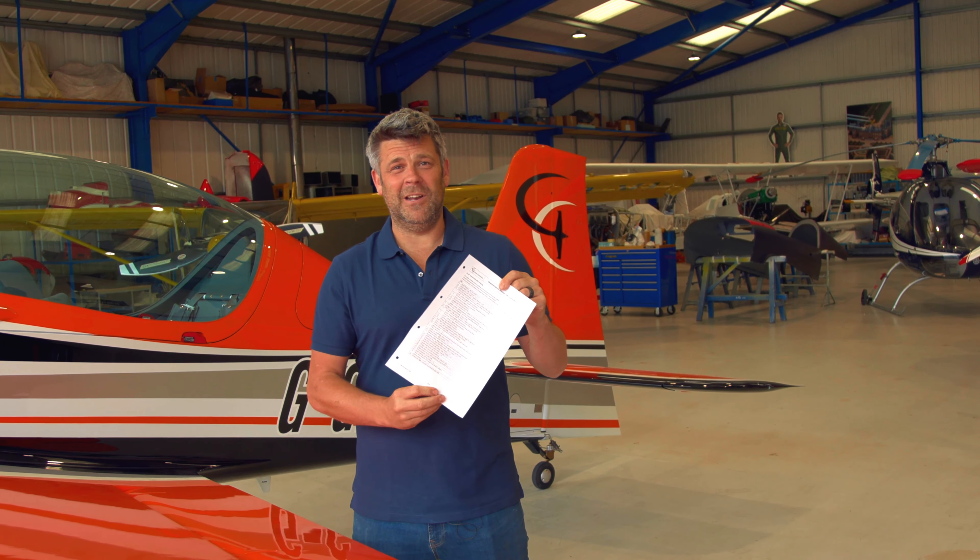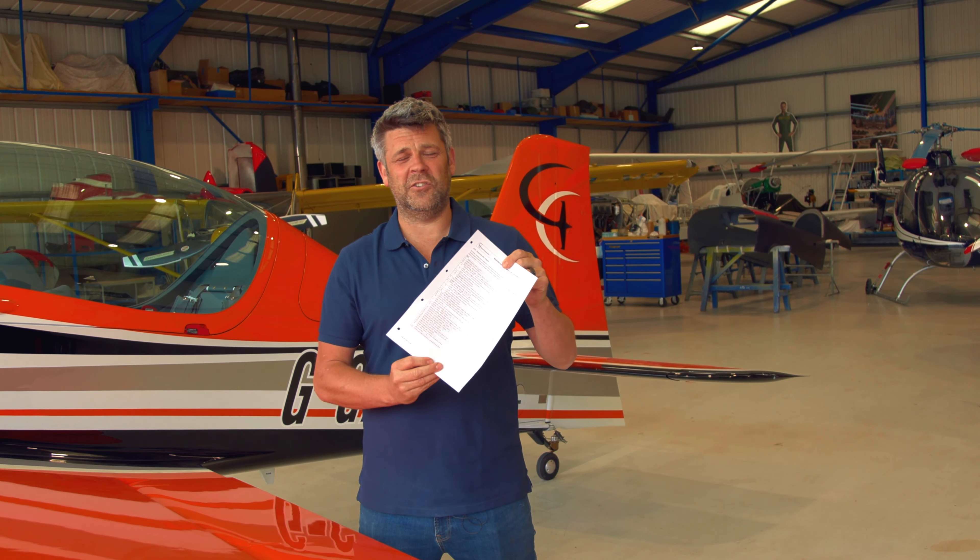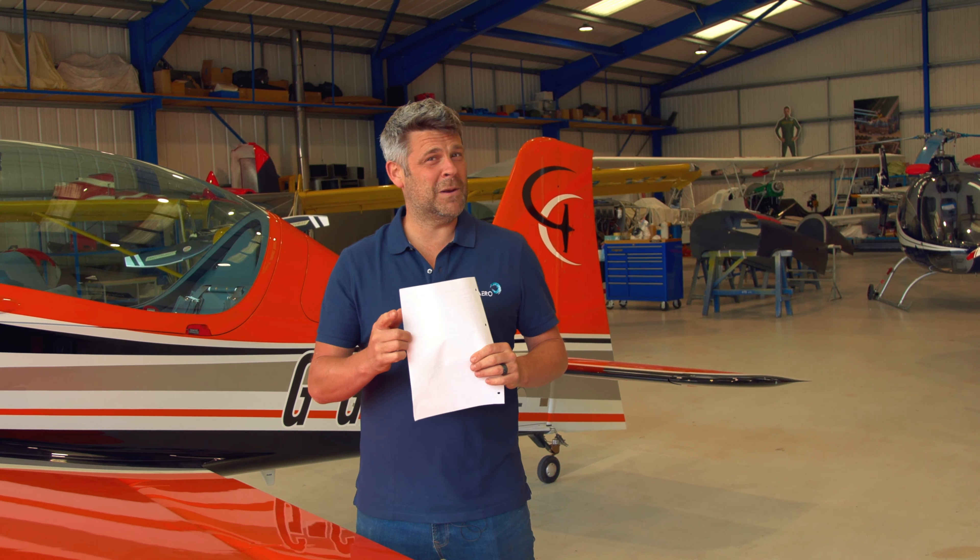That's it - ground run done. Cowlings are on, aircraft is clean, no fluid leaks, and that's everything on our checklist complete. The next thing we need to do is wait for the last piece of the jigsaw - that's the Certificate of Airworthiness from the CAA.